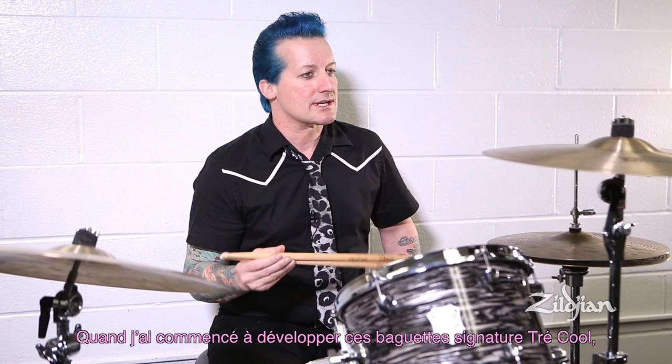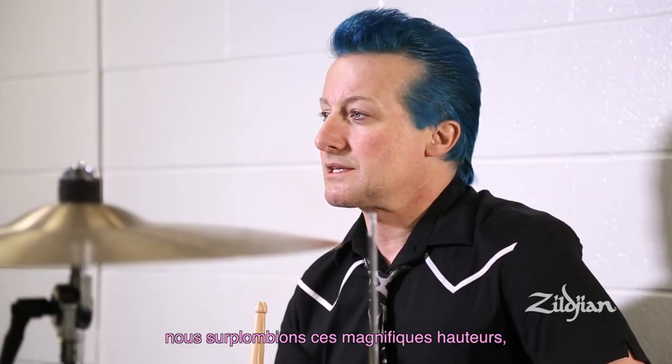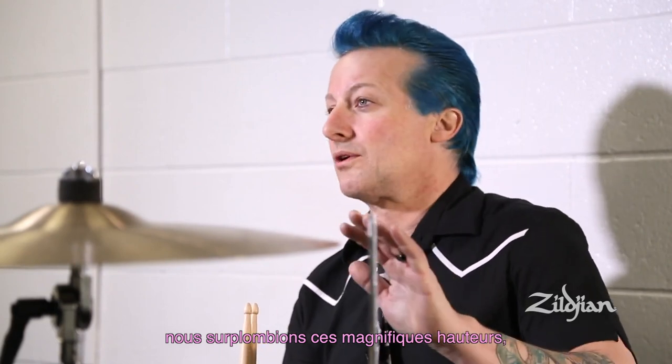When I first developed the Trey Cool signature drumstick, we were hiking in the Appalachian Mountains. We came across this beautiful old growth maple.